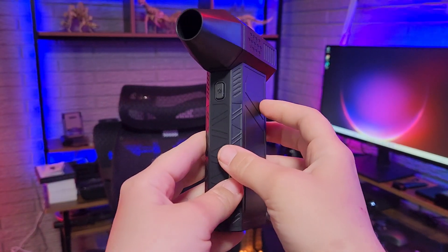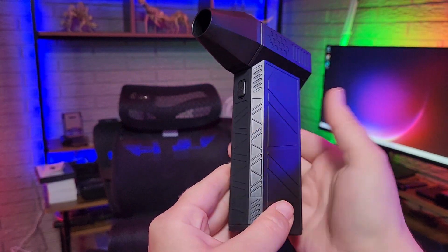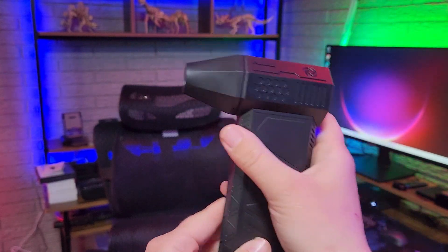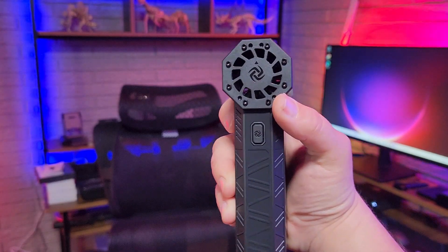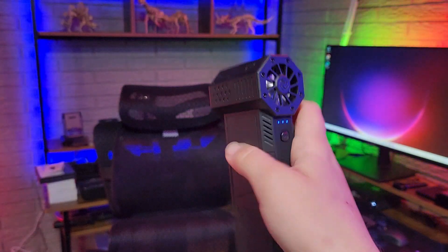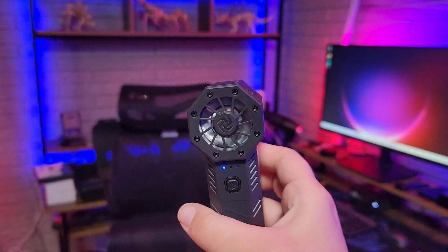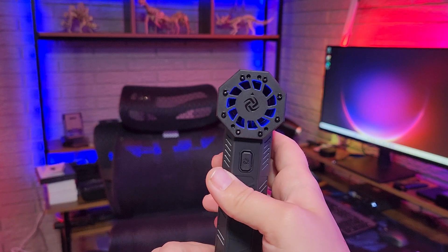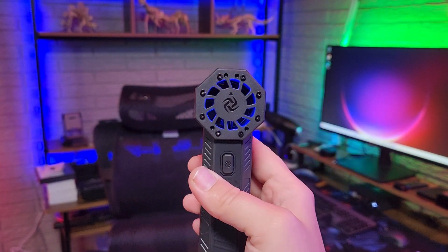While we have it up close, I do want to show you the design. It has a super sleek looking design. This part here does have a grip — super comfortable to hold on to. This is also a magnetic cover allowing you to remove it for even more airflow. While the fan is on, you can see this part turning, which is super neat, and there is also a little blue light that comes on while you are using the fan.